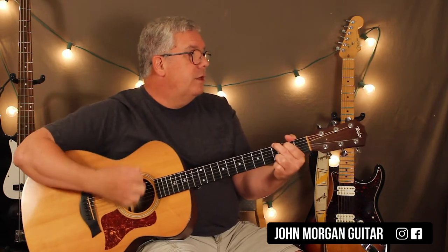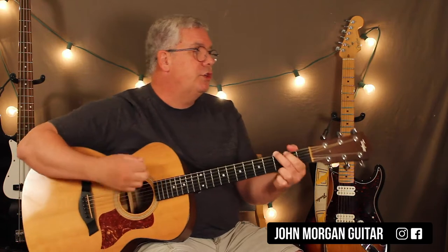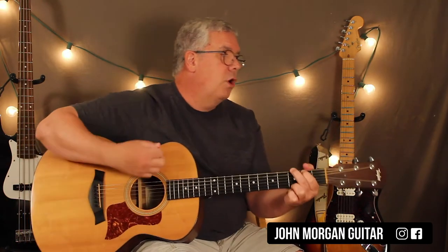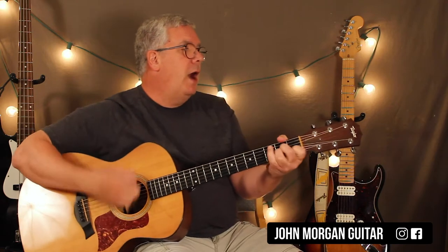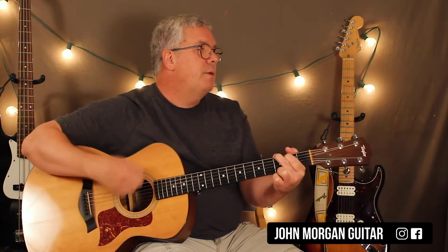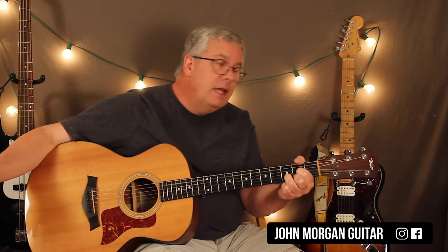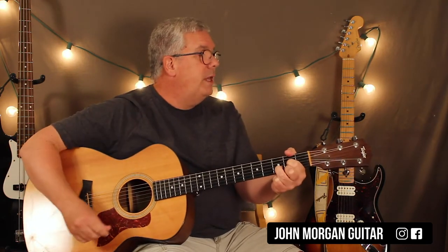Verse three is G, A minor to C, to G chord. Then he's going G to an A minor, to a C, back to G. When all the lights went down, he stays on the G. To Massachusetts, a C. And then a G. He slows down, they hit a D, and they let it ring for four beats.